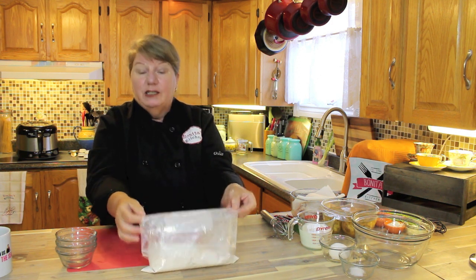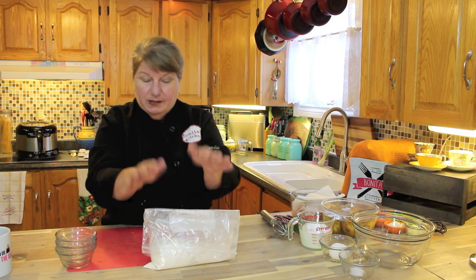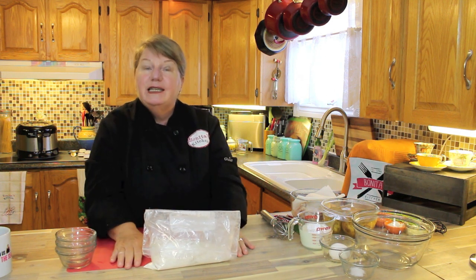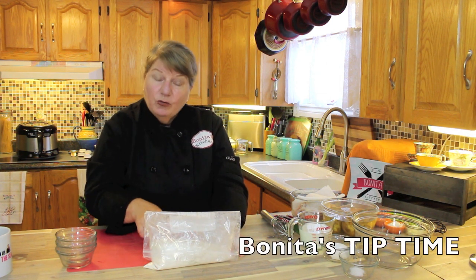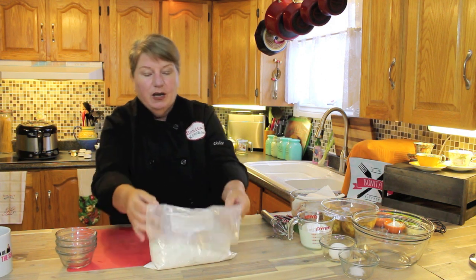I'm going to close the bag down a bit so the pepper doesn't make me sneeze. When we make a big batch, we only take out what we want for that meal so we don't cross-contaminate the seasonings in the mixture — I'll talk about that so you know what I mean.